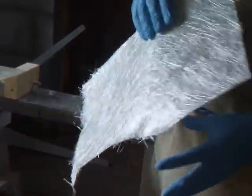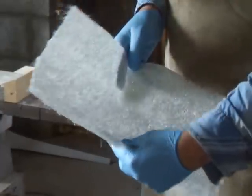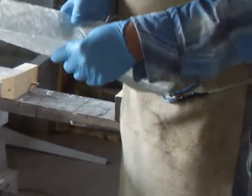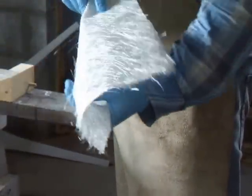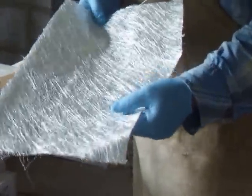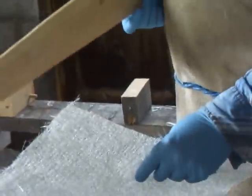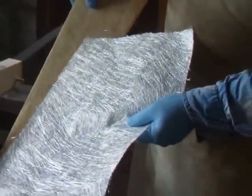Chopped mat is really designed for building up layers. It can become very strong. You can mould it and when it's wet it becomes very flexible. They use it for boat building, internal structures, on anything really. That's a 600 gram chopped mat — I've used that for the inside of our blade.